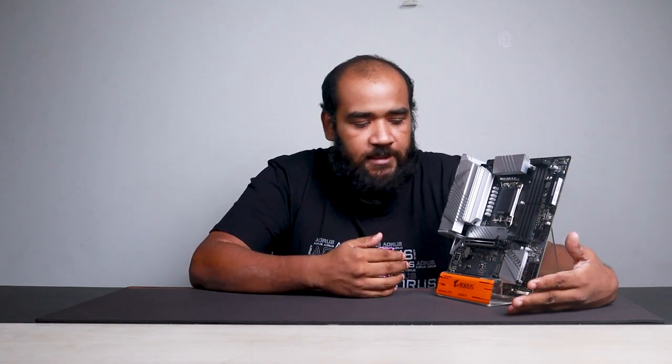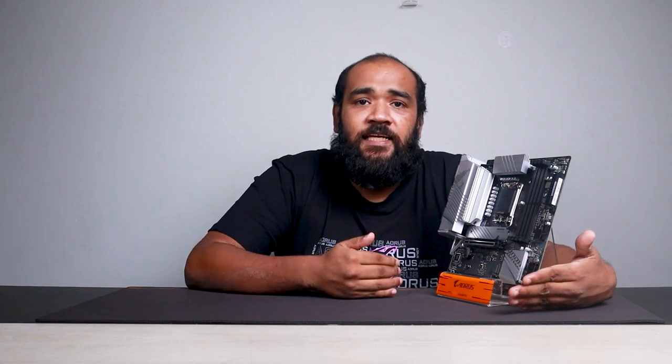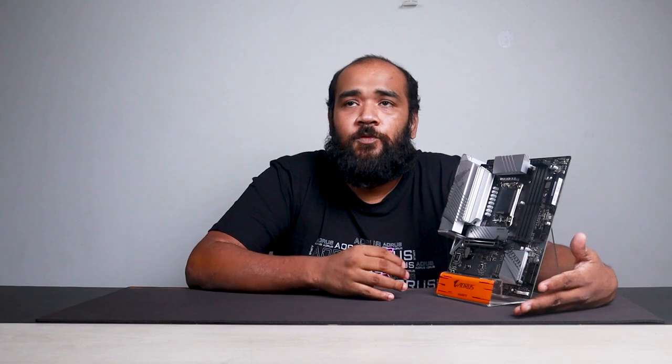Next up is the PCI slot. As you can see, we have a PCI metal-shielded slot. For the B760 chipset, Gigabyte went with a PCIe Gen 5 slot, giving you double the bandwidth compared to the previous PCIe Gen 4 generation. So if you connect a graphics card like a 3060, 3070, 4060, or 4070 that supports PCIe Gen 5, you'll get a huge performance boost. For example, connecting a 3060 to a Gen 5 motherboard versus a Gen 4 motherboard results in phenomenal performance from that graphics card.